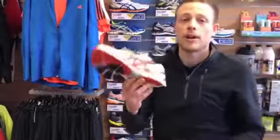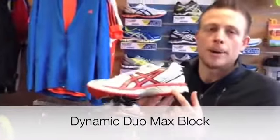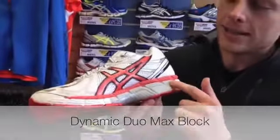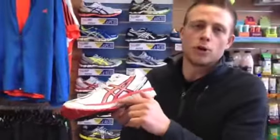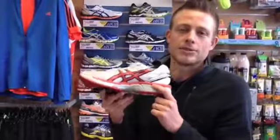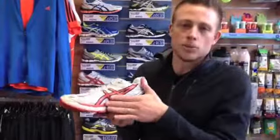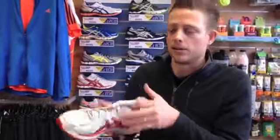The GT2000 has what they call a Dynamics Duo Max block on the inside of the shoe. This is slightly softer on top so it gives a lot greater sensory feedback when you're landing, but it also guides you and stops you from collapsing in on the arch.